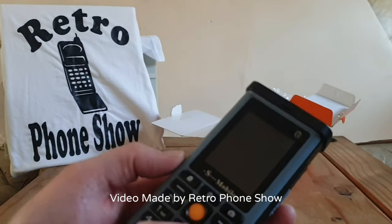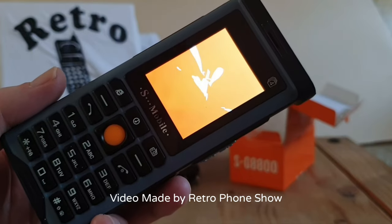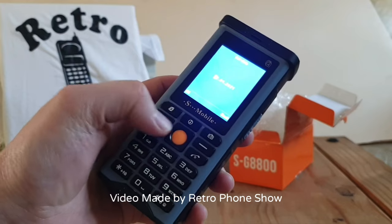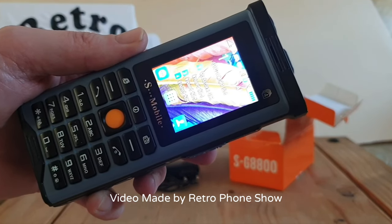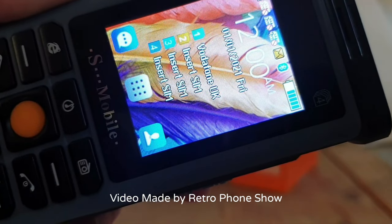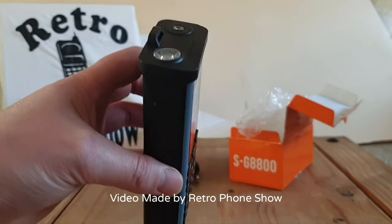Right then, let's power it on. Yeah, it is a loud one. Obviously we have Vodafone UK on SIM number one and all the others are saying 'insert SIM card.' The signal is still pretty good even without the aerial, so the aerial doesn't really serve a purpose - it's just there for show.